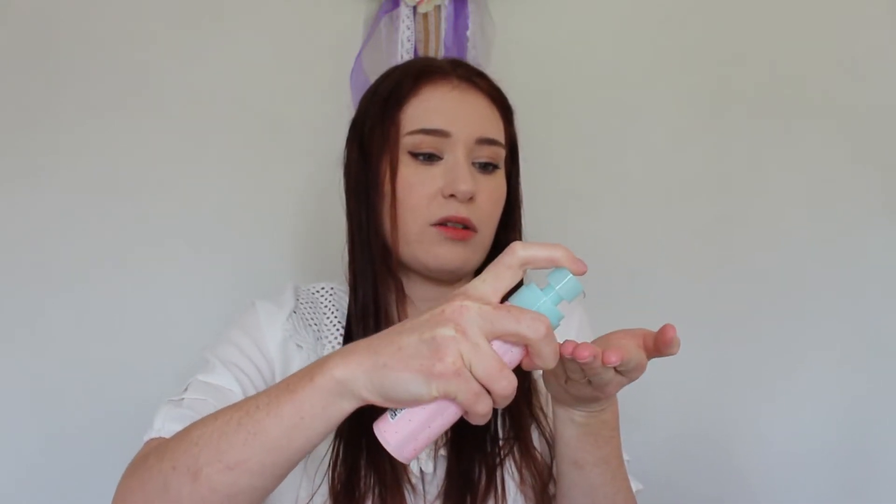Now let's try a pump of the Kerasist one. I might have to pump it a few times to get the product up. It smells a little bit more floral and the texture is a little bit thinner, but pretty similar. This one is a little bit more sticky. Before drying, there's not too much of a difference — this one maybe feels a little bit more sticky. I'll just dry my hair and see how it goes.